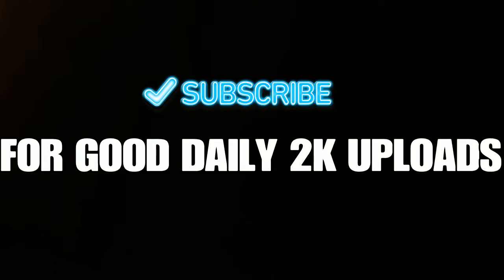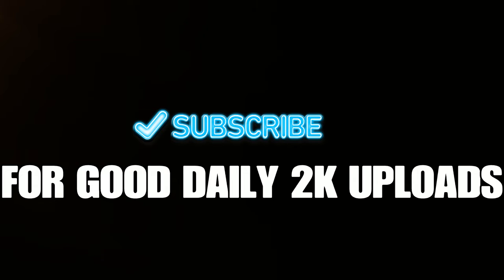If you guys are new to the channel, please take one second out of your day to literally make my day by subscribing to the channel. I post good quality content every single day on NBA 2K. I will hopefully be doing VC giveaways in the future. Thanks, guys.